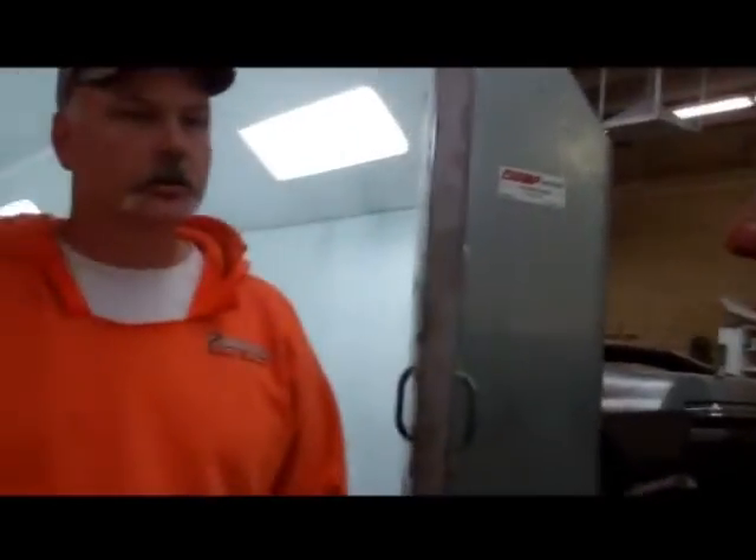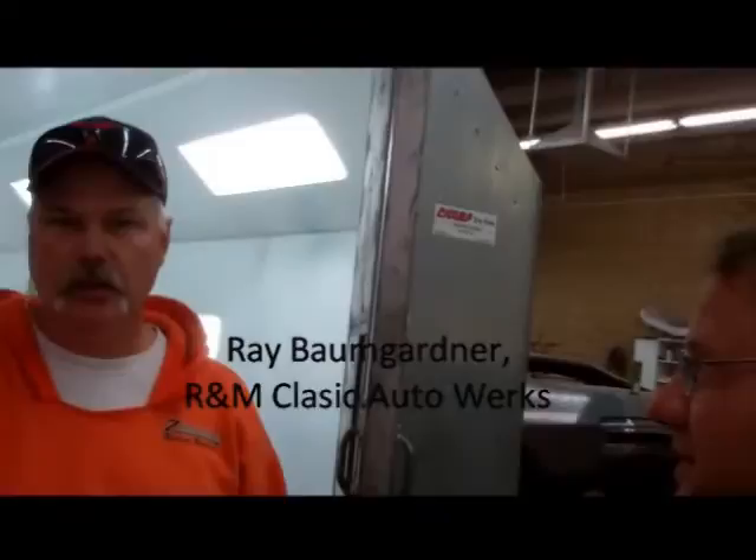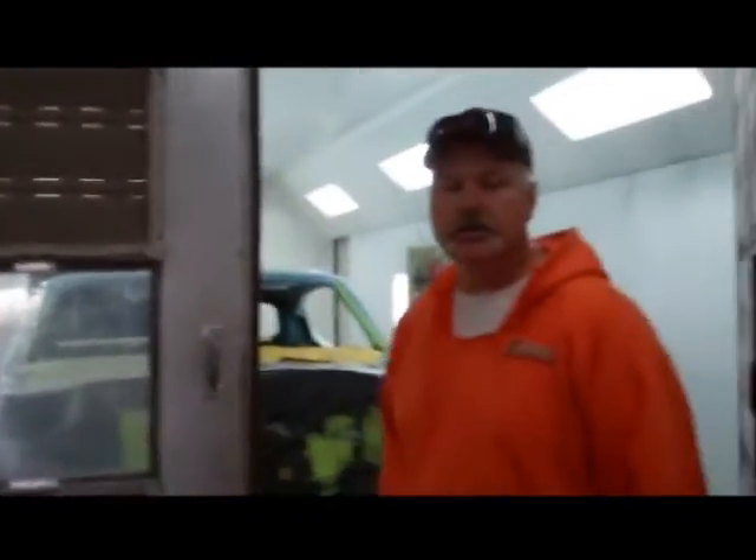Hi, I'm Ken with Second Skin. I'm here with Ray from R&M Classic Auto Works. We're going to spray a car today. It's a 69 GTO, crystal turquoise car, all original, numbers matching car.